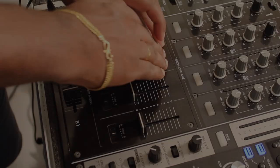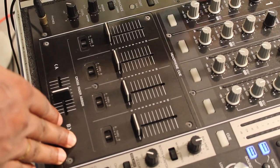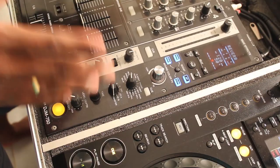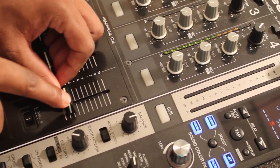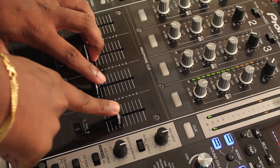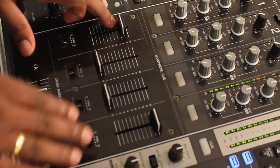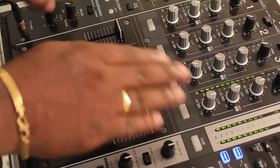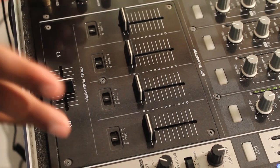Now we'll look at the fader section. There's not much to learn here — if you want to hear the output of a channel, you raise the volume fader. As an example, if I play this you can see it shows the line, and if I raise it you can see it slowly goes up. When you're mixing with another track, you can't see it from the master fader, but you can see it from the channel fader. It's your duty to know which track you're mixing.